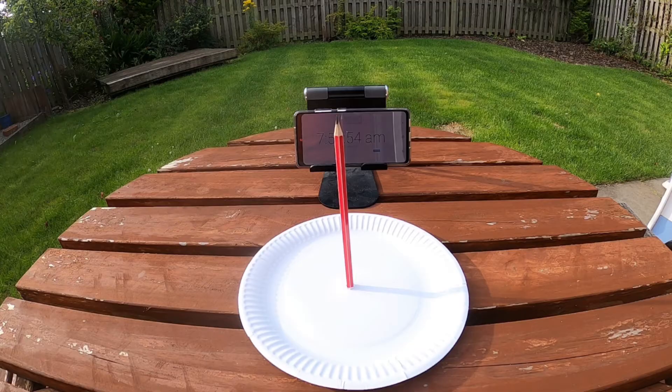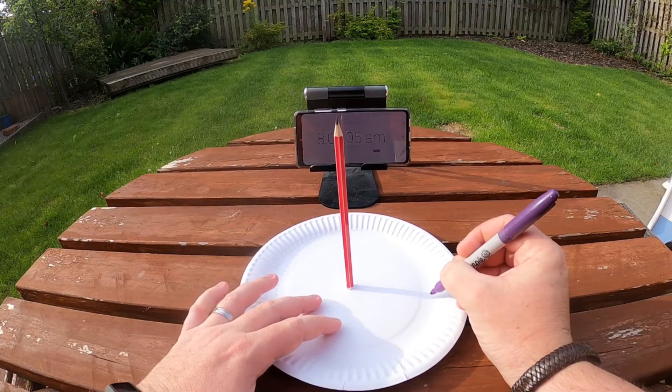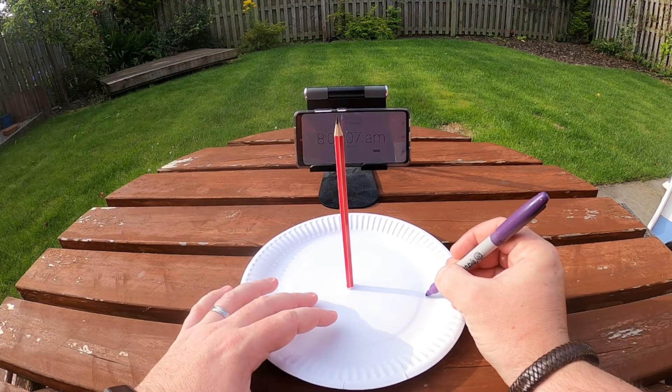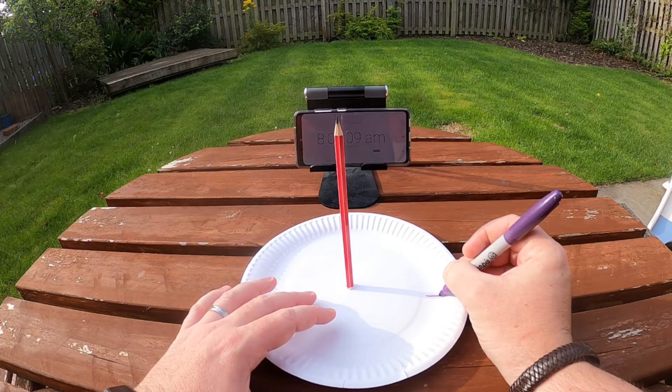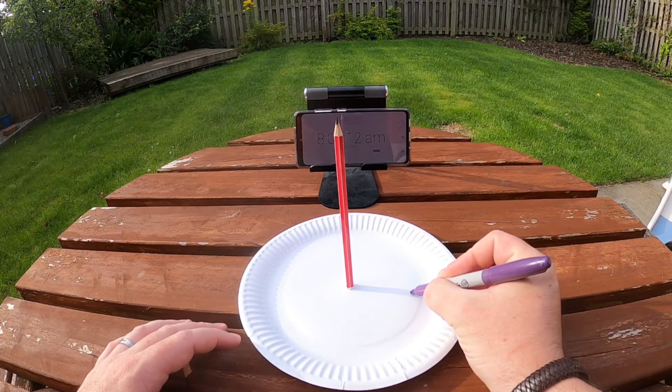Now that my pencil is standing upright and my paper plate is stuck to the table, I'm ready to start the activity of marking down the hours on my paper plate. Just before the next hour comes around — which for me is eight o'clock in the morning — I'm going to go out with my clock to keep an eye on the time and also take out my marker pen. When the clock turns to eight o'clock, I'm going to look at where the shadow is coming out from the pencil and put a line inside that shadow.